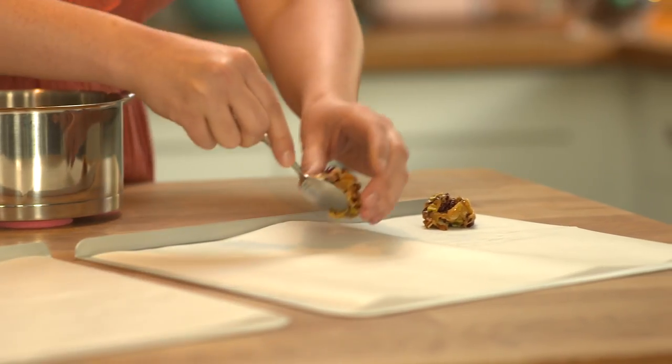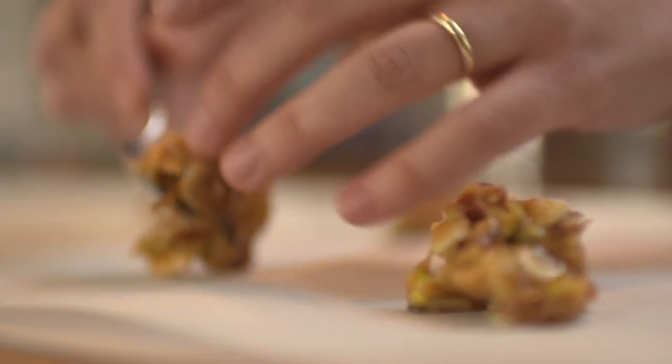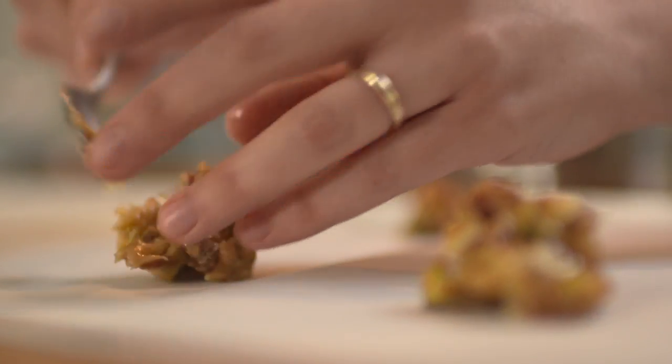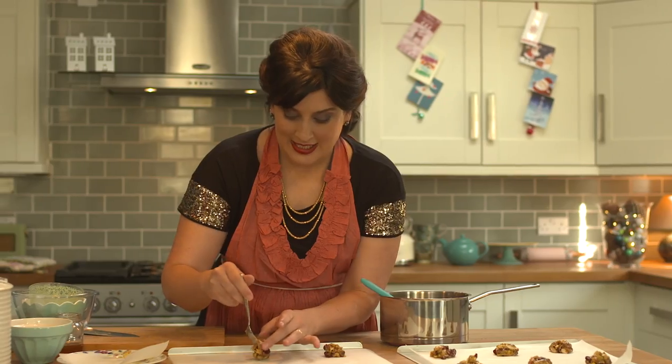Remember you only need a teaspoonful. Don't be tempted to put more on because it will just create one massive Florentine. I love the fact that there's pistachios and cranberries in these — they almost look jewel-like, glistening under the sugar.